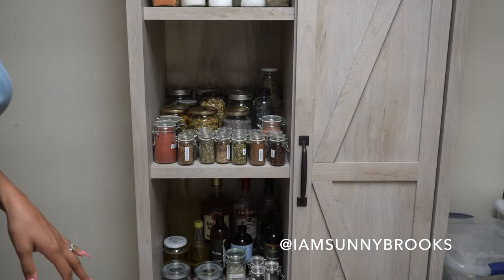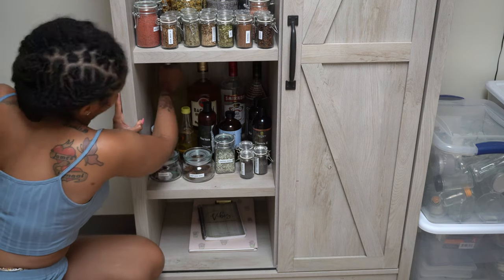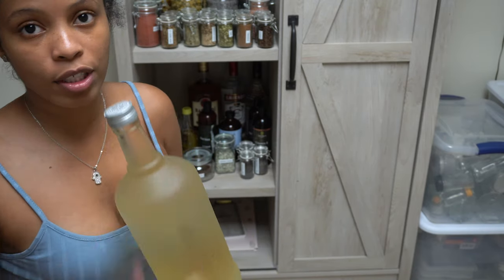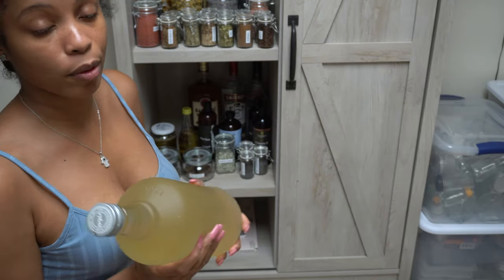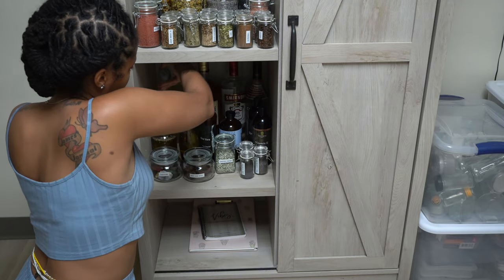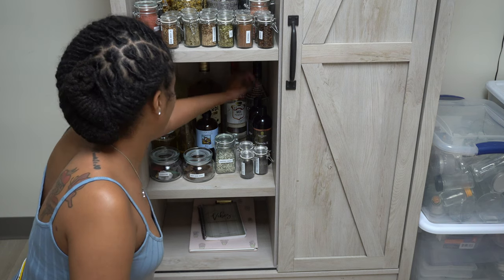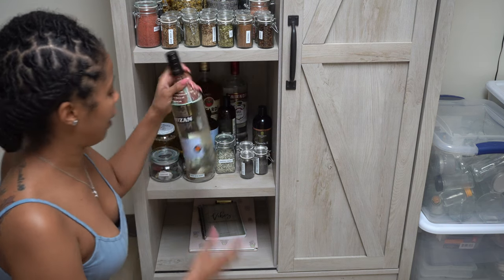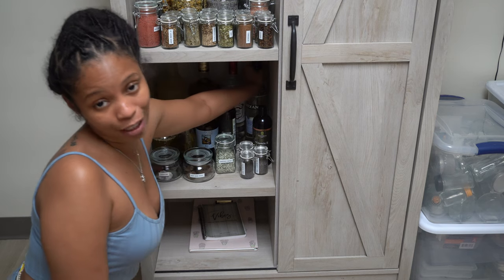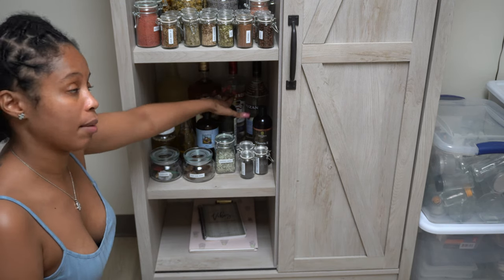Let me show y'all this shelf down here. I have this big old thing right here — this is Rosa Jericho water. This was the first batch of Rosa Jericho water; when I first soaked the Rosa Jericho, that's why it's so dark like this. If I cleaned my Rosa Jericho now it wouldn't be dark like this. I don't have to pull all this out, but I have some Bacardi Gold, some Smirnoff vodka, and some Cruzan aged rum — this is a high-proof 40% rum. I am not drinking all of this stuff; this is for when I make different herbal mixtures, like for my tinctures and different things in my apothecary.